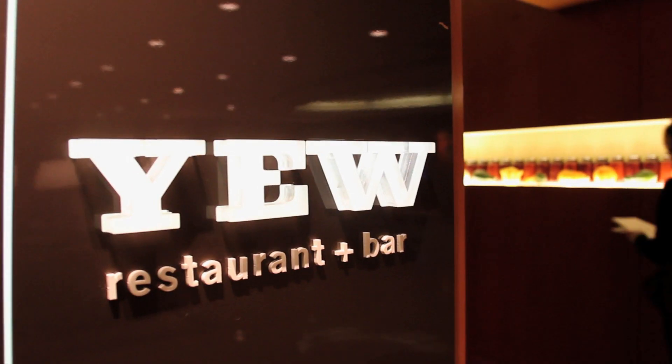My name is Ned Bell and I'm the executive chef at the Four Seasons Hotel here in Vancouver, Canada. I'm a passionate part of the zero-mile diet with Urban Cultivator, and I hope you will be too.